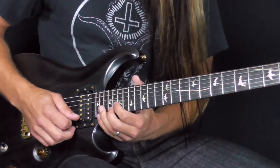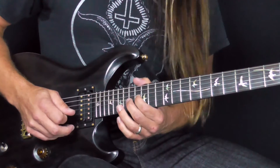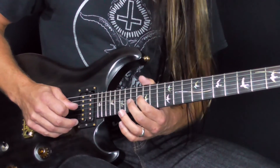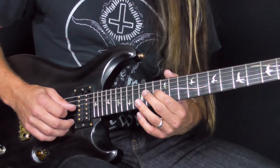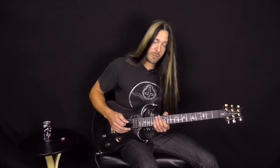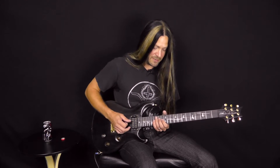Then we're going to play 17 on the B, and then pull off into a standard arpeggio. Now once we get to the bottom here — fret 16 on the G — we're going to slide down to the major third, fret 13 on the G. Now we're going to utilize this string skipping arpeggio. If you're not sure about the string skipping arpeggios, go and see my string skipping arpeggio tutorial video.